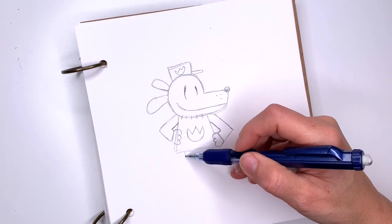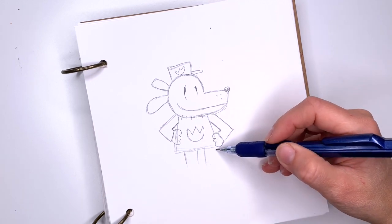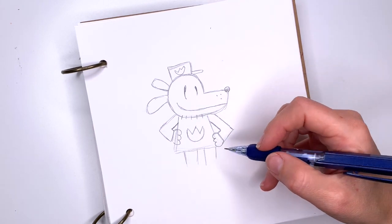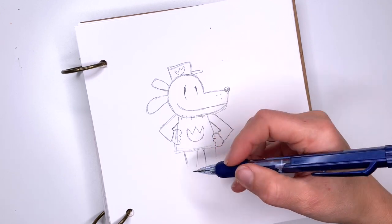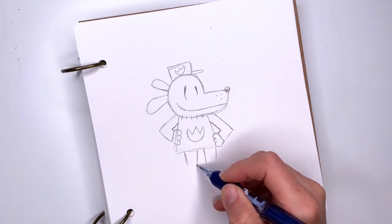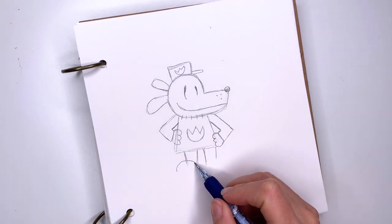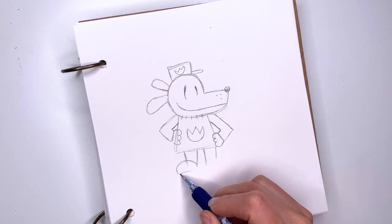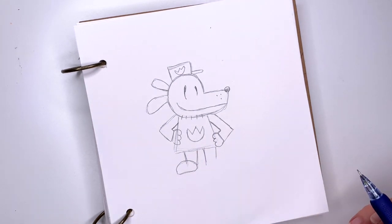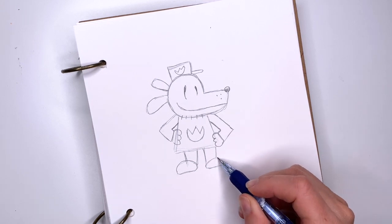Legs, legs, legs — go down here, so you're just going to go one, two, three, four lines for the legs. And at the bottom of the legs we have his feet — his feet are going to be curves up top and then flatten out at the bottom. Same on the other side: flat on the bottom and curve up top.